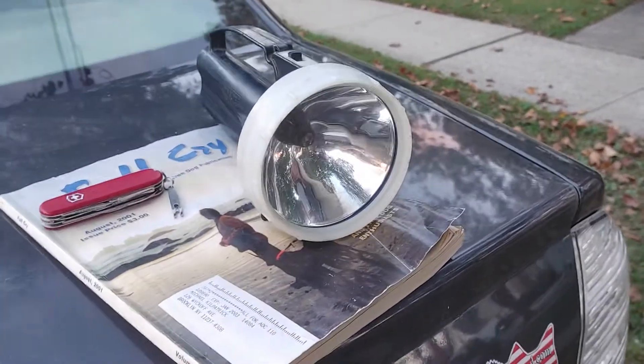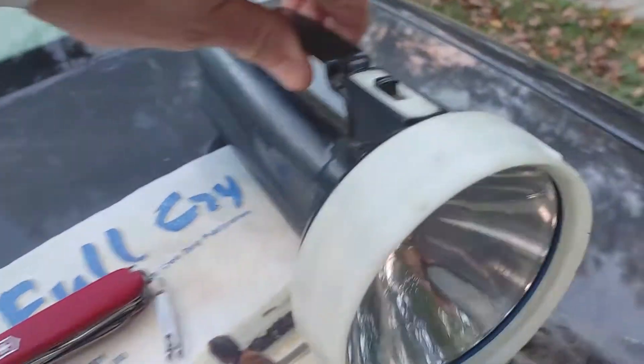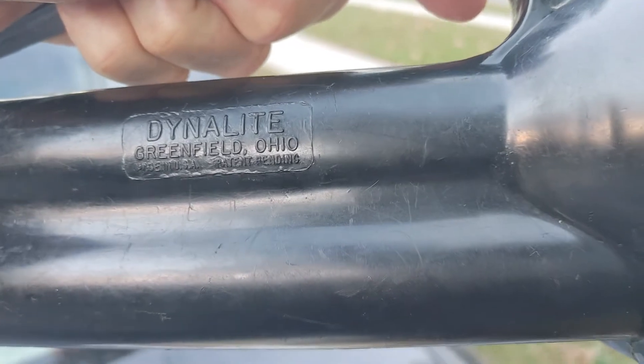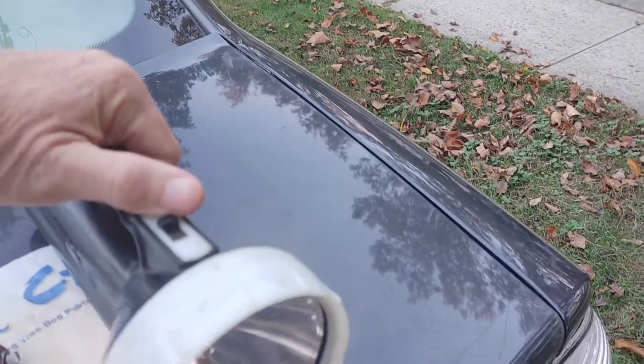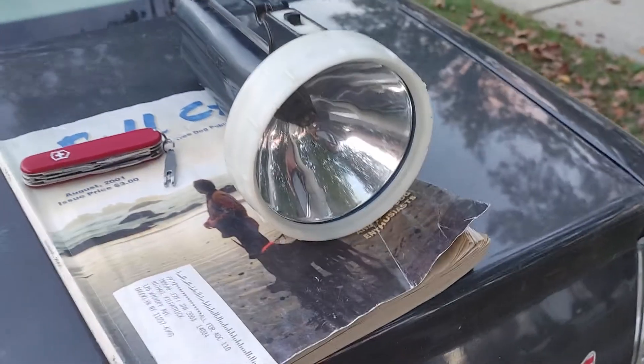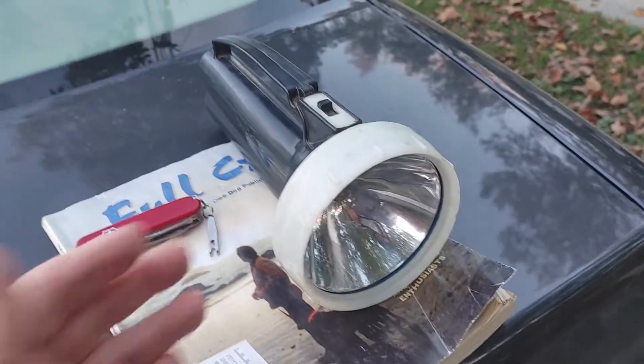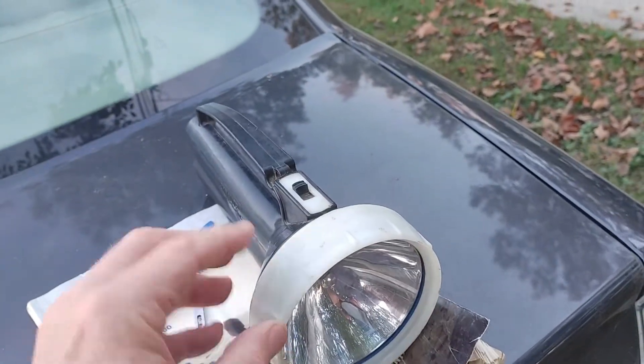It's 92,000 candlepower. It's called the Dino Light - I don't know if anybody remembers this light. They sold it and it was made in Greenfield, Ohio. It's a great light. I had two of them. You've got to try to take care of your stuff so you can have it a long time and look back on it.